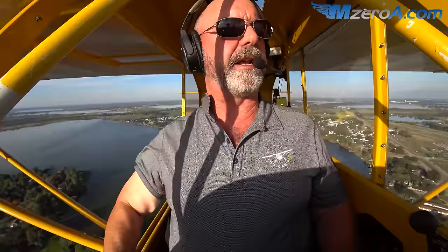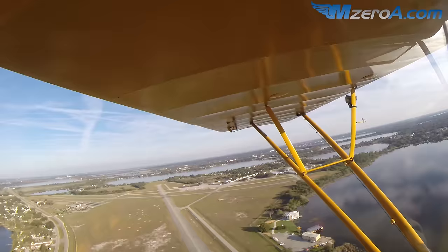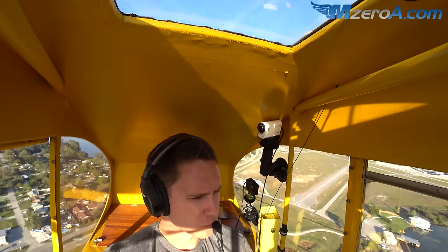I will give you a carb heat when we're beating the numbers, because if you're solo, you do that with your foot — you reach up with your right foot and grab it. Wow, that's funny. All right, we're beating our touchdown point. You want a little power back as well, start that slow descent down — carb heat on.